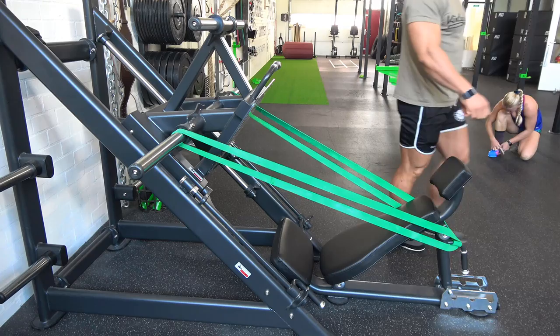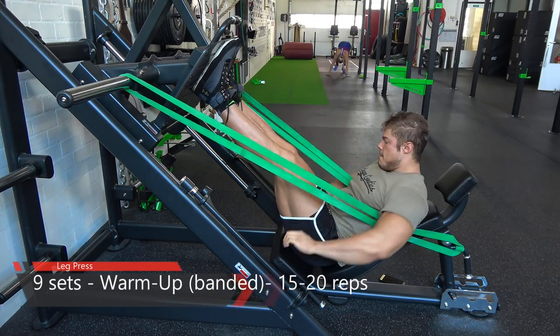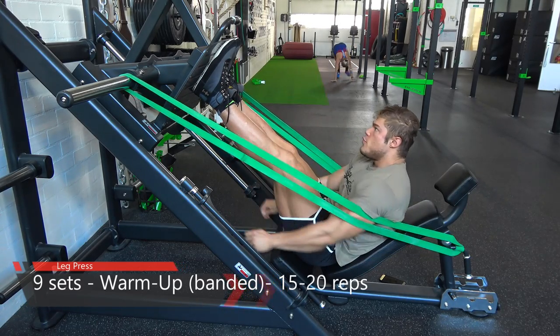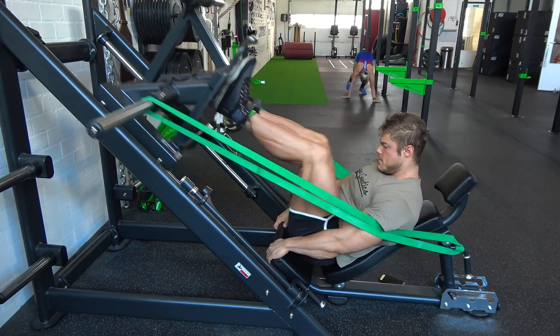A question in nowadays bodybuilding is: when are your legs actually in proportion to the upper body? In the 70s they were in proportion in my opinion, and nowadays they are a lot bigger.